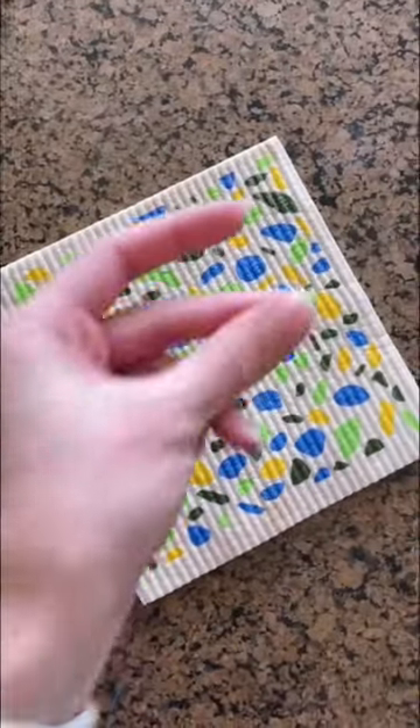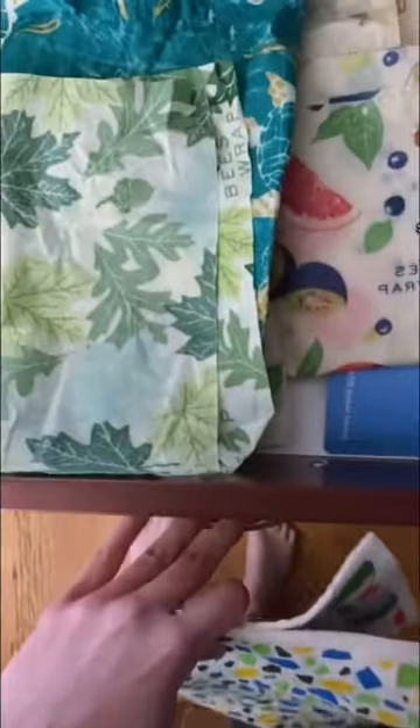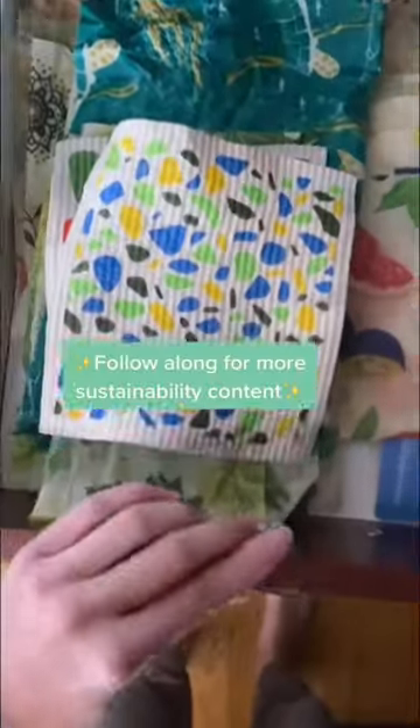Just make sure you don't use fabric softener because it'll reduce the absorbency. After any of these methods, go ahead and lay them flat to dry. If you don't lay them flat, they'll end up looking like this, which is just kind of annoying to store. Then lay them flat in a drawer until you need them again. Follow along for more sustainability content.